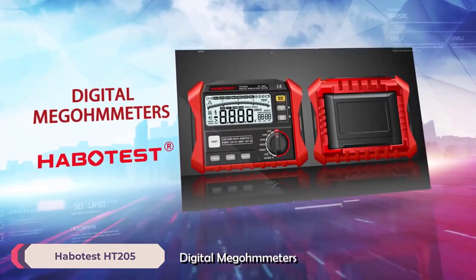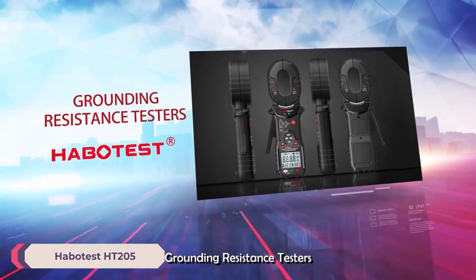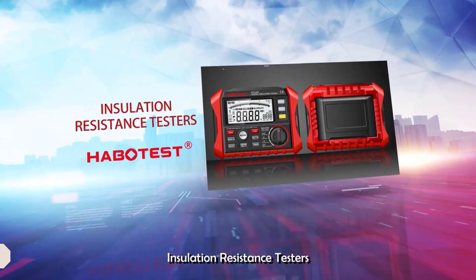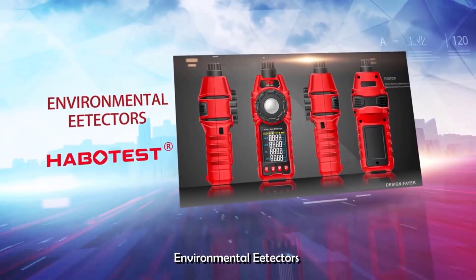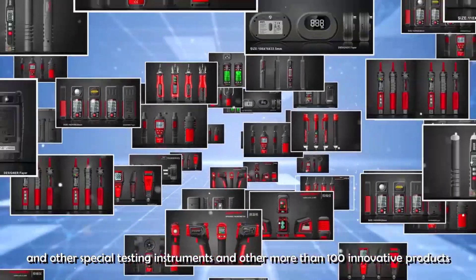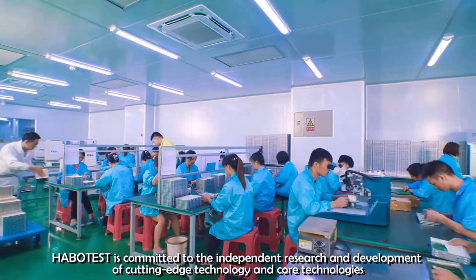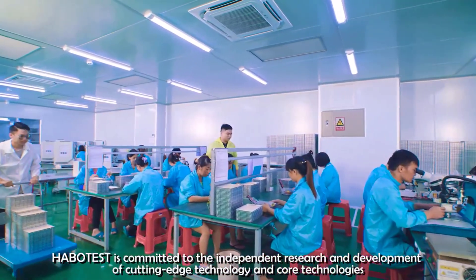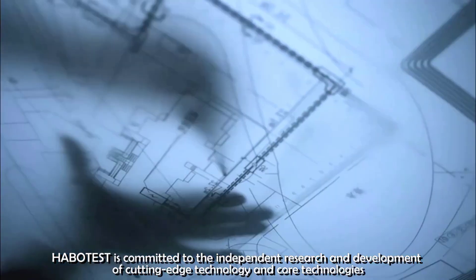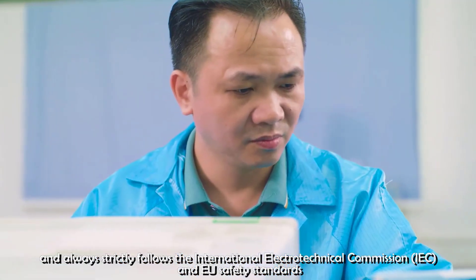Number 2: Habitust HT205 Digital Clamp Meter. The HT205D is compact and lightweight, weighing only 480 grams with dimensions of 193 x 73 x 34 millimeters. Its sturdy construction ensures durability while its ergonomic design provides a comfortable grip, making it easy to handle during prolonged use. The inclusion of a built-in flashlight is a thoughtful touch, aiding visibility in dimly lit areas.